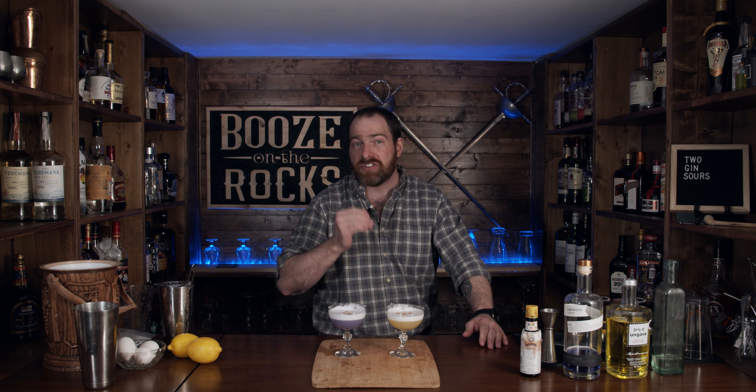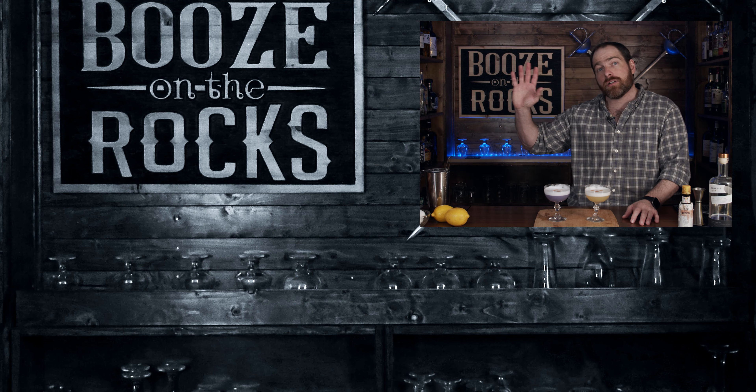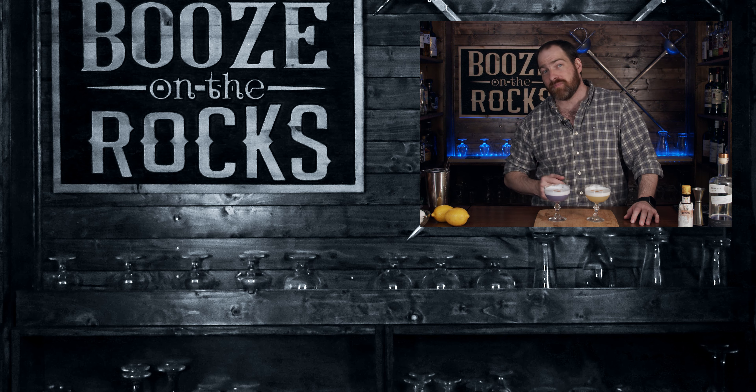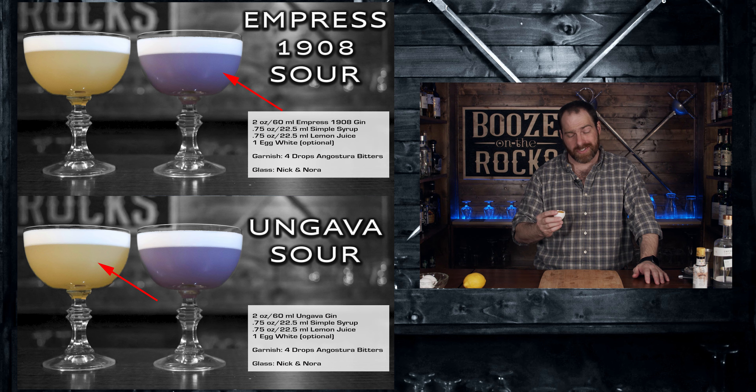Please leave a comment down below — tell me which one you think you would like. I think for flavoring complexity I'd go with the N'Gava, but if you want to sip something light and easy, the Empress 1908 makes beautiful cocktails. They're absolutely gorgeous and they taste great. If you try them, leave a comment below. I'll put the ingredients for both and the method in the description below. If this is your first time on my channel, check us out at patreon.com/boozeontherocks. Click on one of the videos to the right, hit the subscribe button, and we'll see you next time — and because I said I would, I'll shoot the egg yolk.